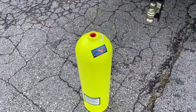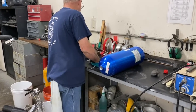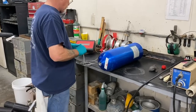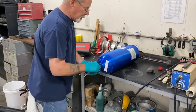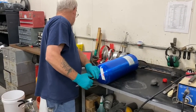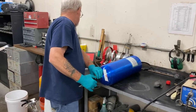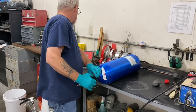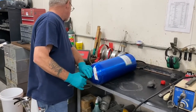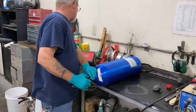We take the cylinder to the hydrostatic test center, where we meet up with Grant at Marmock Fire. He calibrates an eddy current machine and checks the threads on the cylinder — he screws a probe inside and it checks for micro cracks. We'll explain later in the video exactly how this is performed during our own visual inspection, but you can see it is an extremely slow process. It tells him exactly what the threads look like on the inside of the cylinder.